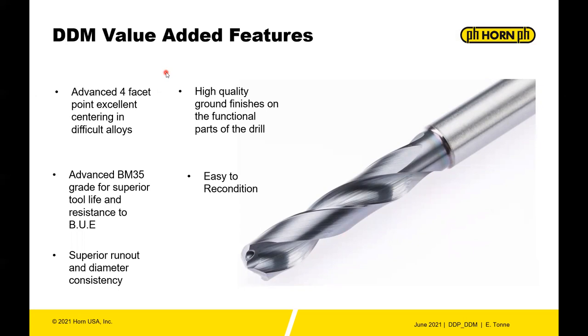For the DDM drills, the advanced four-facet point is excellent for centering in difficult alloys where the drill can struggle to find center and stabilize. Advanced grades resist built-up edge, and again you get superior runout and diameter consistency, high-quality finishes, and the four-facet point is very easy to recondition — providing high value for the tool.